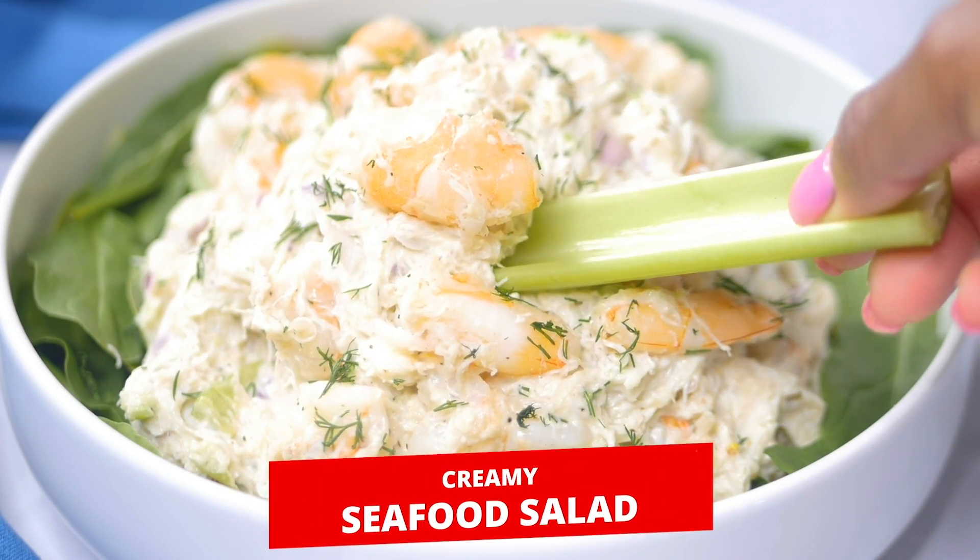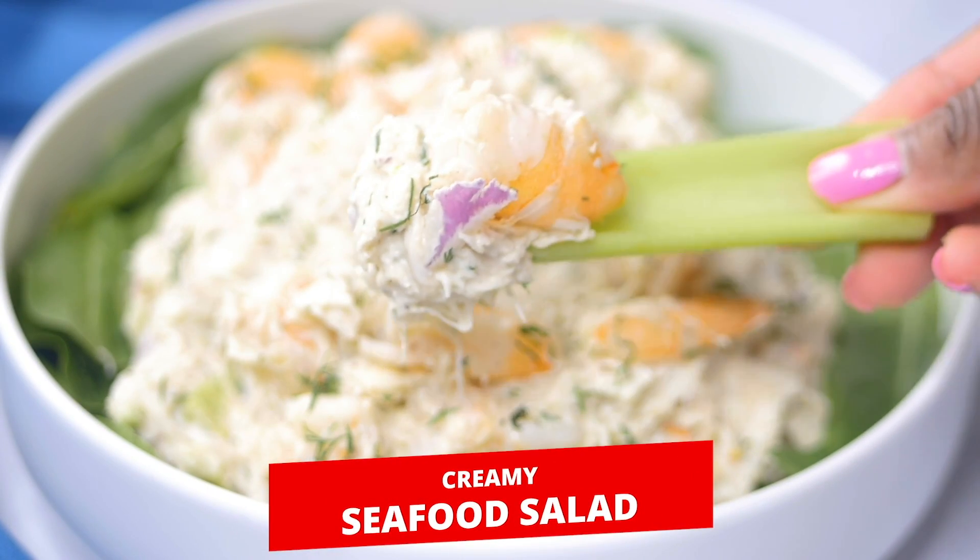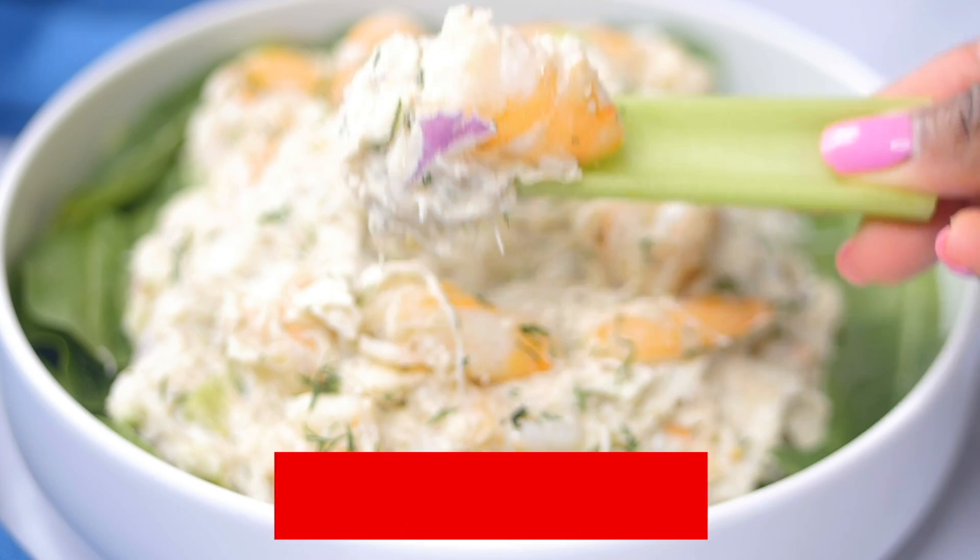What's up y'all? It's your girl Brandi from Stay Snatched, and today we're making a creamy seafood salad.